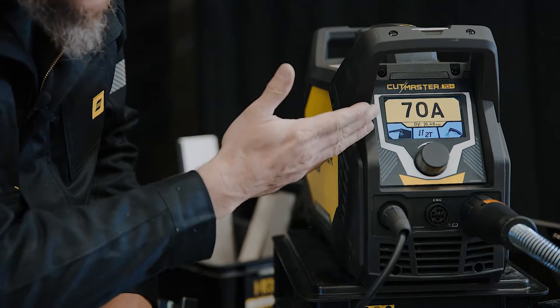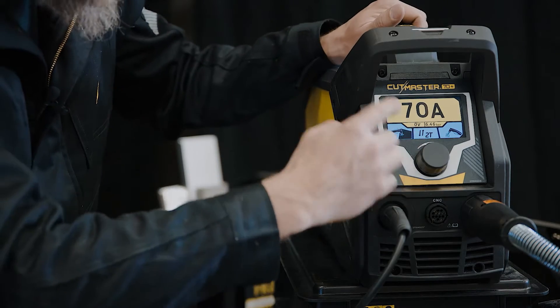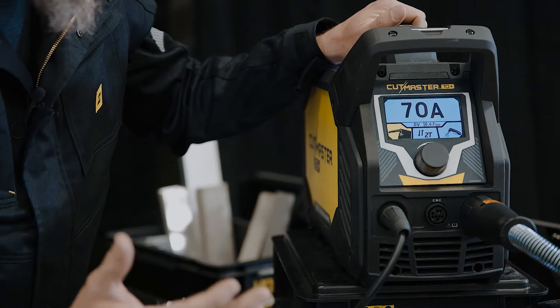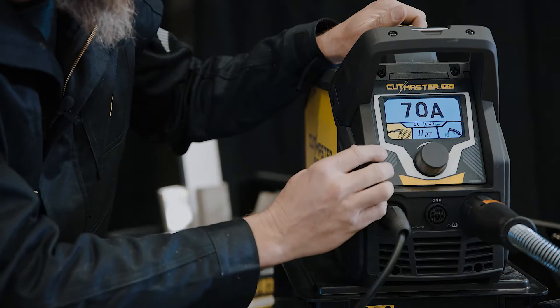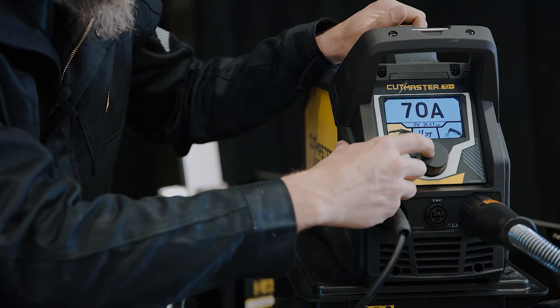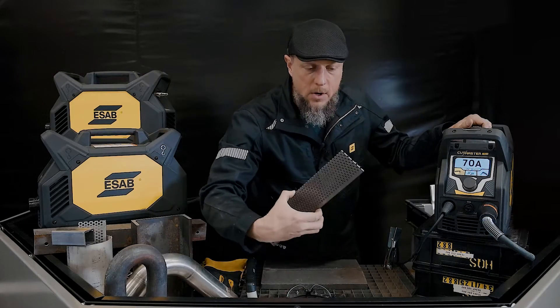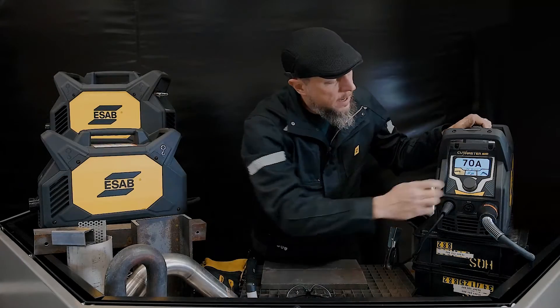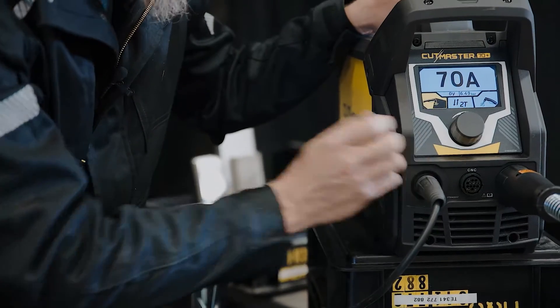Now that I'm ready to go, I've got 70 amps on the front of the machine — I can see that clearly. With the simple single button control knob, I can choose either expanded metal or solid metal. Expanded metal would be something like a grate material, something that's got holes or gaps in it. I'm also going to use that setting for gouging.